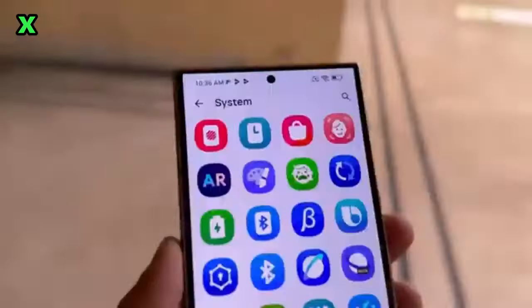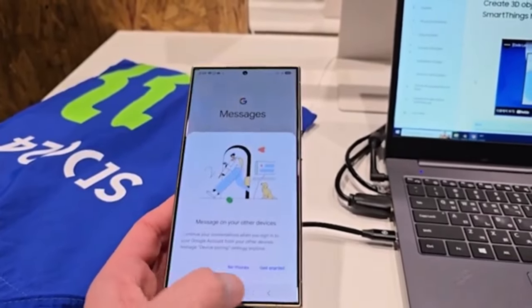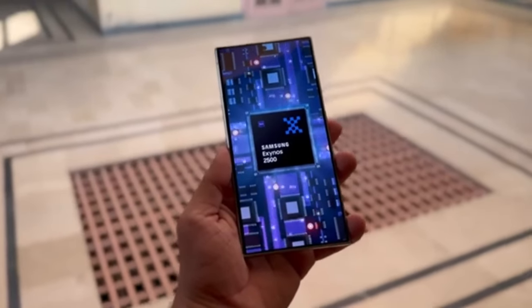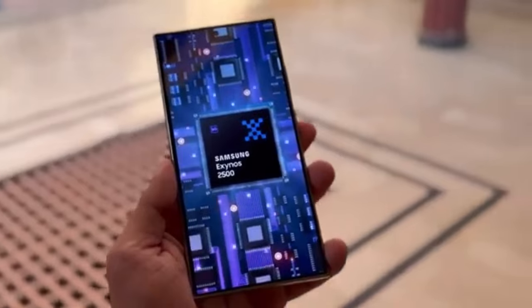So, are you excited for the Galaxy S25 Ultra? What feature are you most looking forward to? Let me know in the comments below. If you enjoyed this video, don't forget to hit that subscribe button and give us a thumbs up. Thanks for watching, and I'll see you in the next video. Peace out!